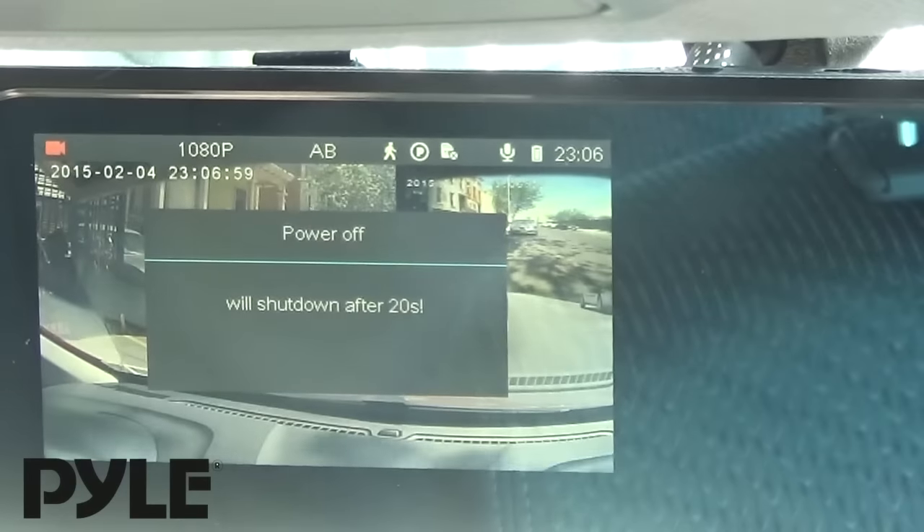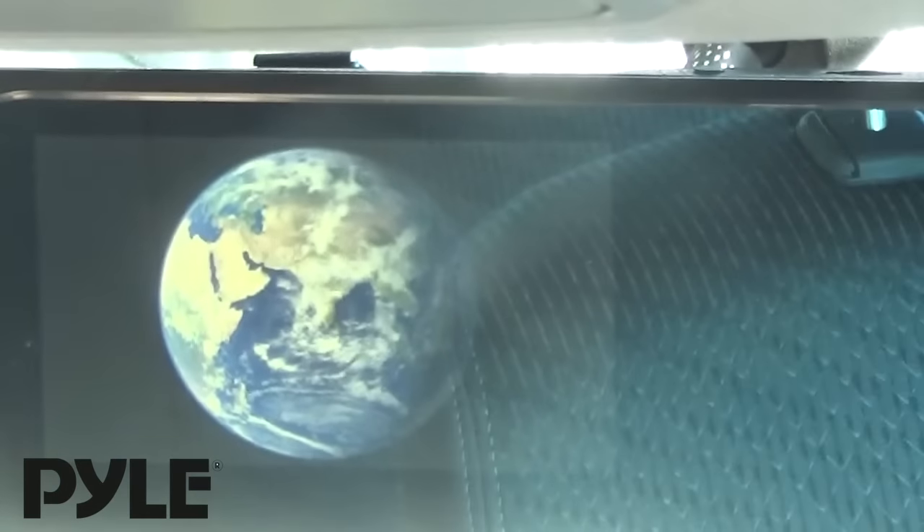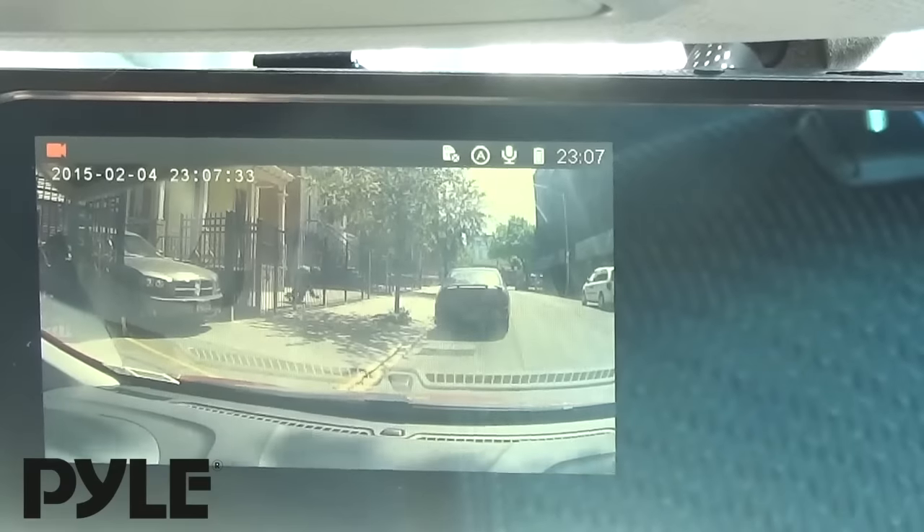This unit actually has a built-in battery, so it'll power off when you turn your car off. What this built-in battery allows you to do is if your car is bumped or jostled, the screen will detect the motion, boot up, and trigger a recording right away.